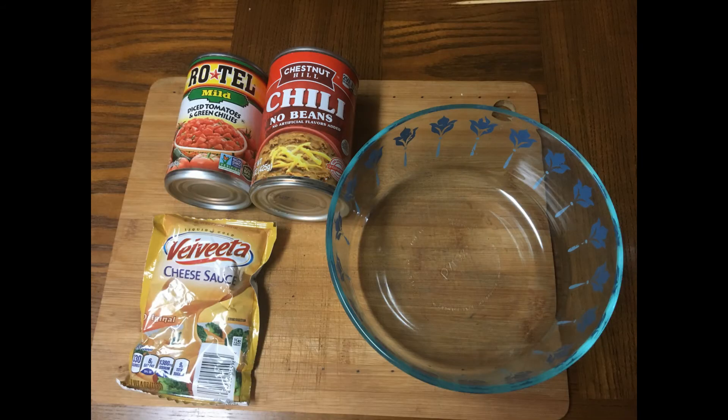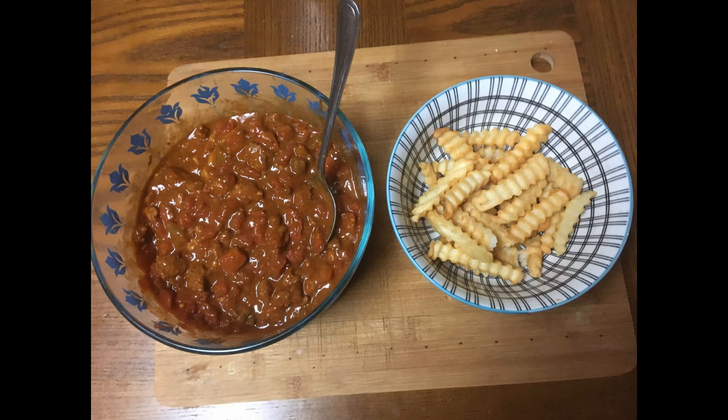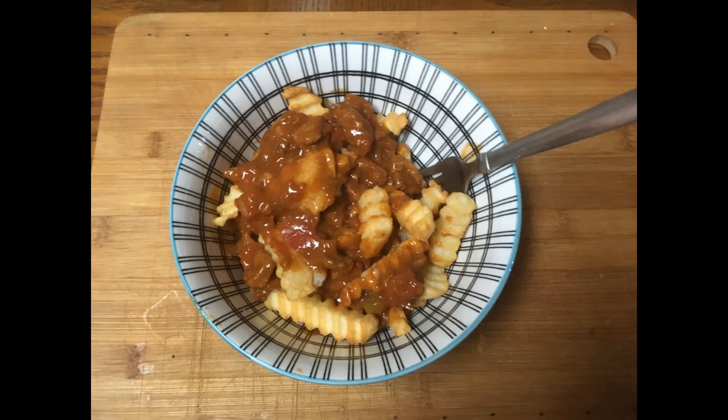We've got the crinkle fries cooking, and here we have our chili with no beans, Rotel, and a little bit of Velveeta cheese. Let's throw this in the bowl and mix it up. Here we have the chili, Rotel, and cheese mix all mixed up — and there you have it: chili cheese fries!